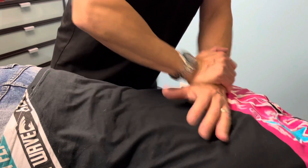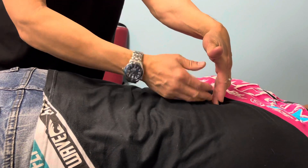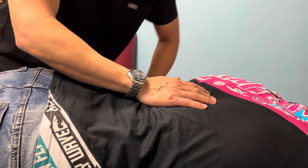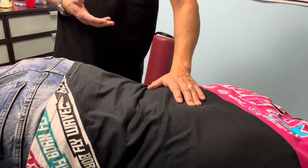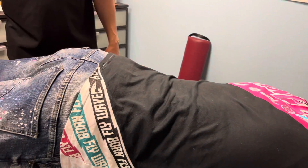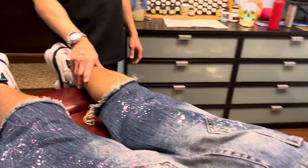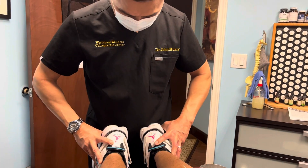When you get a regular adjustment — right here for example — it's good for your hip, your liver, your gallbladder. Right down here it could be the pancreas or spleen. We'll go down to the lower back now. When you get regular adjustments on a regular basis, your body functions better and you have better mobility. We try to prevent future wear and tear in your spine.